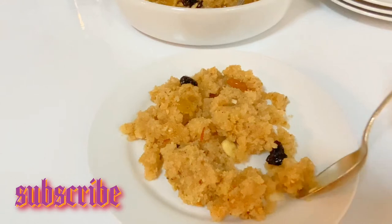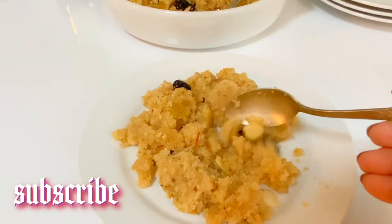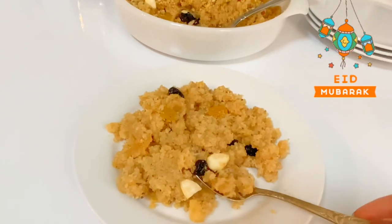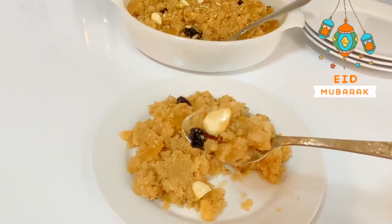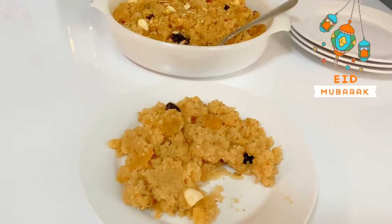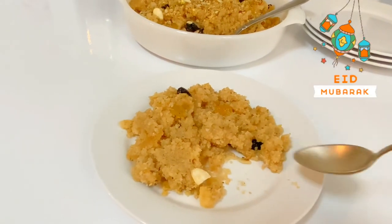You can see we have all the yummy stuff in there — black raisins, almonds, the aroma of cardamom, and most of all it's not overly sweet. I have all the yumminess in one spoon. Today I'm not fasting, so let me try it. Perfect!